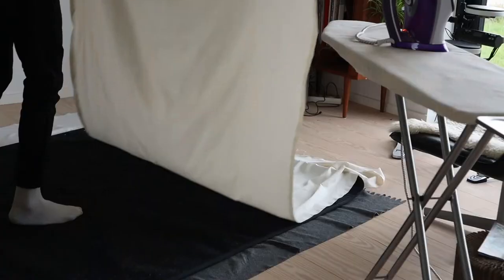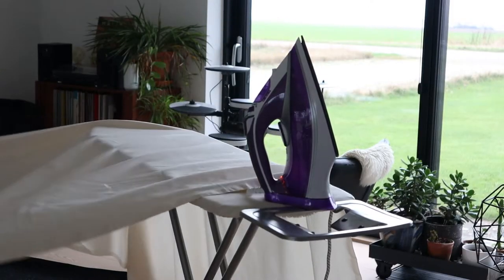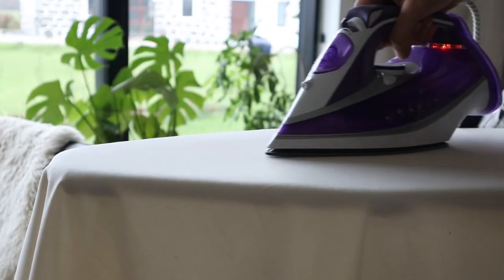One thing you need to do when you have your fabric — and I know it can feel tedious — is iron it, because you don't want folding lines running down your fabric when you're done. Don't cheapskate that part, and if you can get an iron with steam, it's going to look super nice.